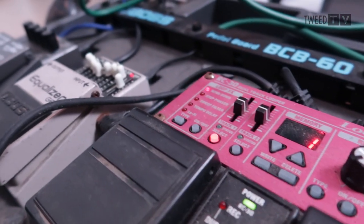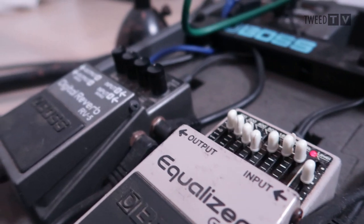The other pickup — the one under the bridge that's already built in — goes into the input in the top right-hand corner of the board, which then skips straight to the right input of the loop station, out of the right output of the loop station, skips over the equaliser pedal, and straight into input B of the reverb, then out of output B of the reverb and into the audio interface or the desk. So hopefully that makes sense — it's a bit of a quick explanation.